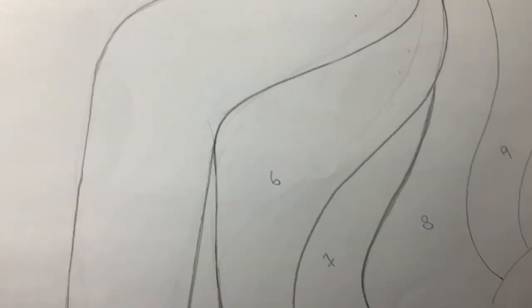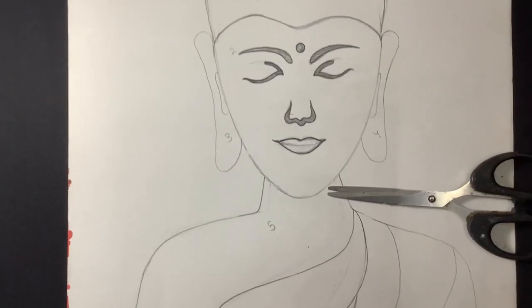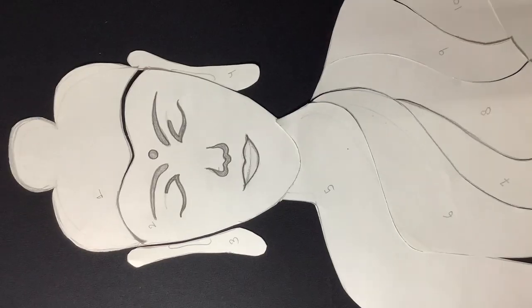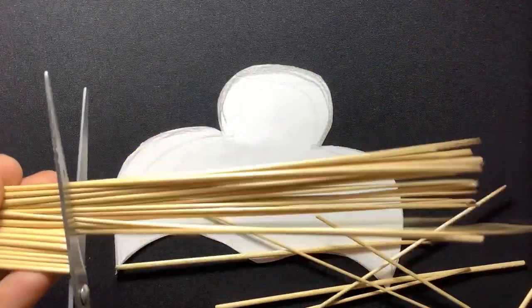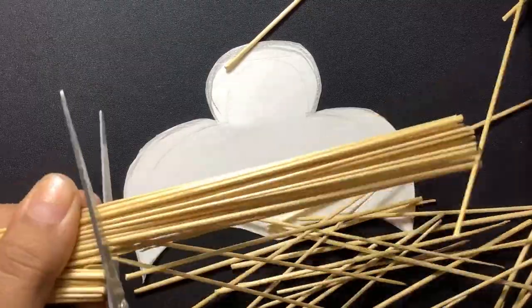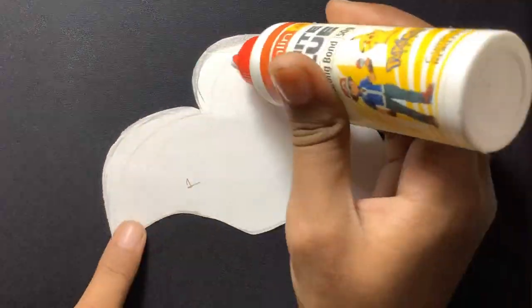Step one is to draw the model, mark each and every part of the model, and after that cut it very gently. Now take some bamboo sticks out of the bundle and cut them into small pieces, up to three to four inches.